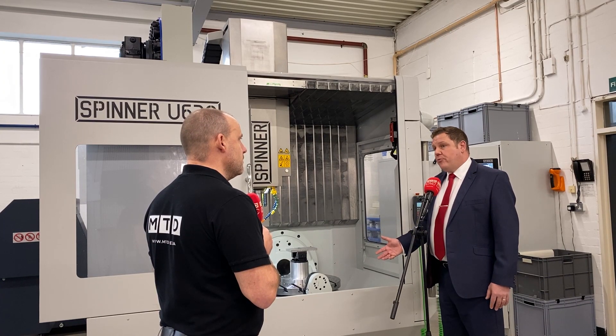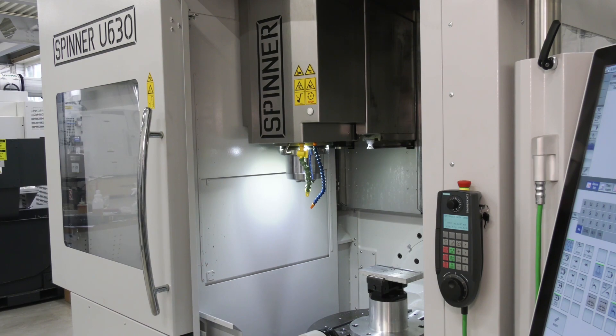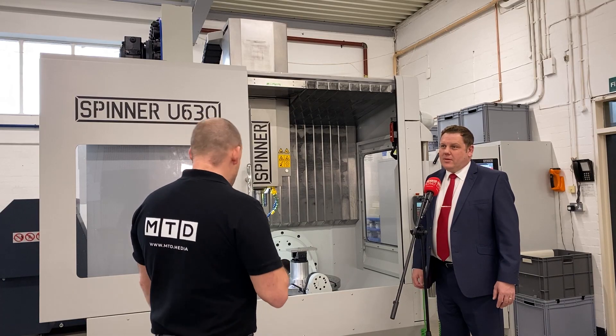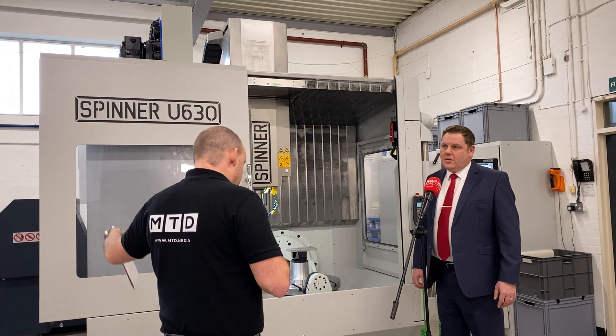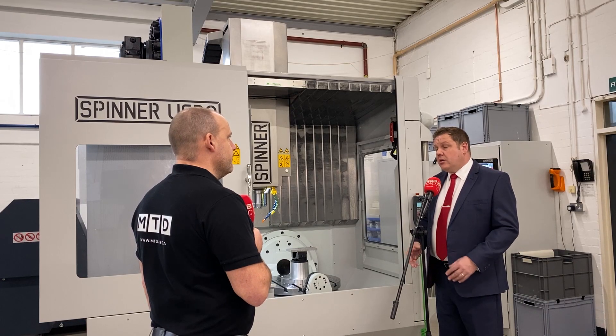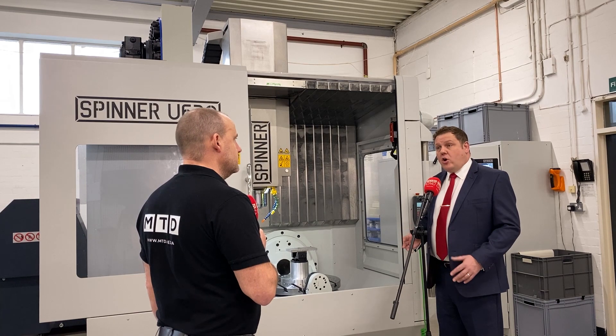Within that small footprint, it's got a 54-position tool changer on this model, which in such a small footprint is very unusual. That can be increased if needed, but this particular stock machine has 54 positions. Looking at the SWARF conveyor, it's barely extended beyond the footprint of the machine itself. The incline is quite steep, which is good for draining coolant back. Spinner have really thought about not just the machine tool but the ancillary equipment — you see many machines where SWARF management is an afterthought, but here the compact conveyor design integrates with the machine's footprint, keeping everything really tidy.